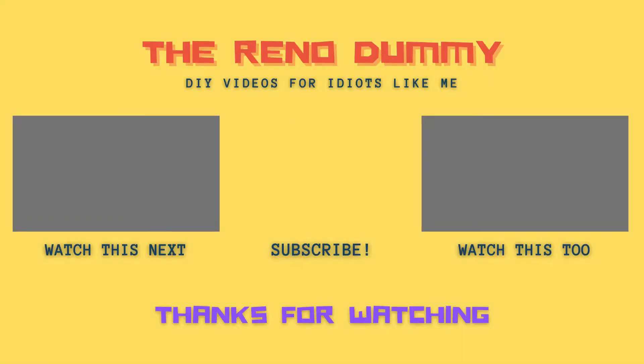If you found this video helpful, give it a thumbs up and subscribe to my channel for more videos. Thanks for watching!